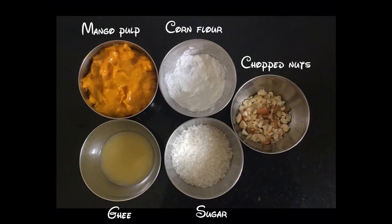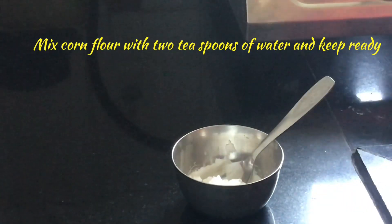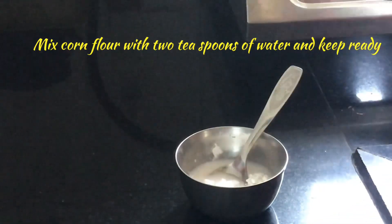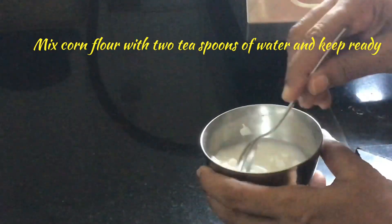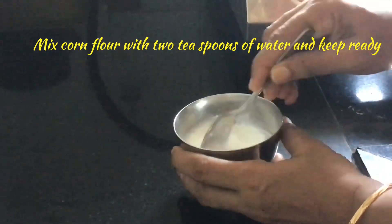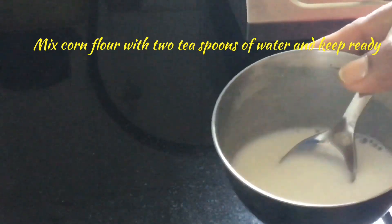Now we will see how to prepare this mango halwa. At first, we should mix the corn flour with 2 teaspoons of water. When we add corn flour directly to the halwa, it will form lumps. So we should dissolve it in water and keep it ready.